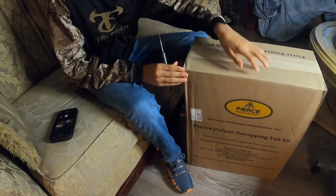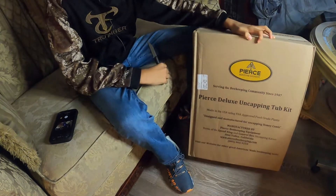Pierce Beekeeping is for professional beekeepers as well as backyard beekeepers like me. They've been going on since 1941 — that's a long time. Props to you guys. Let's get this box open!